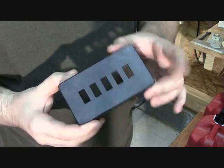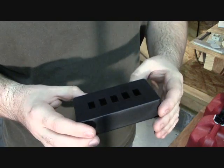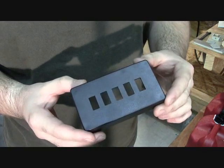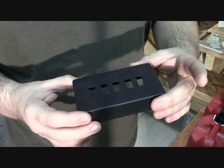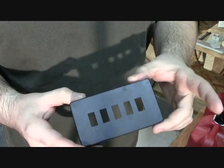There's our completed part. We've milled the entire top and it didn't take but about a minute to run that whole program. And by using that jig we can keep dropping these pieces in just one at a time and run right through them.